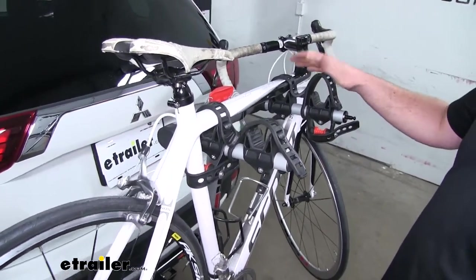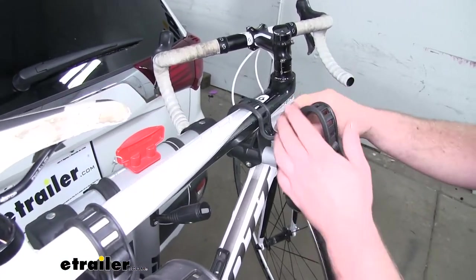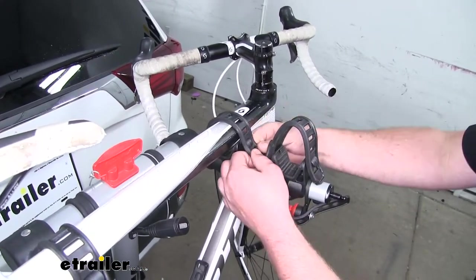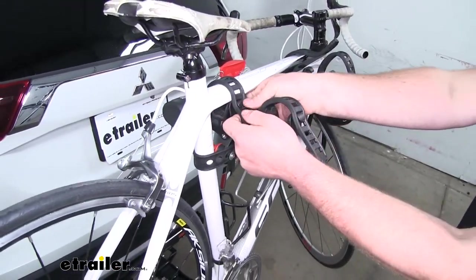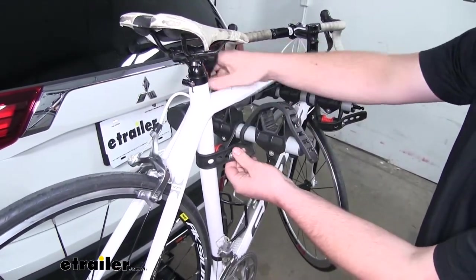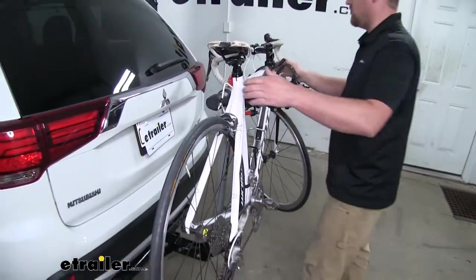Let's go ahead and take our bike off the rack so we can take a better look at it. To do that, we'll just pull down on our straps, unseat them from the clips, and we're able to lift our bike off.